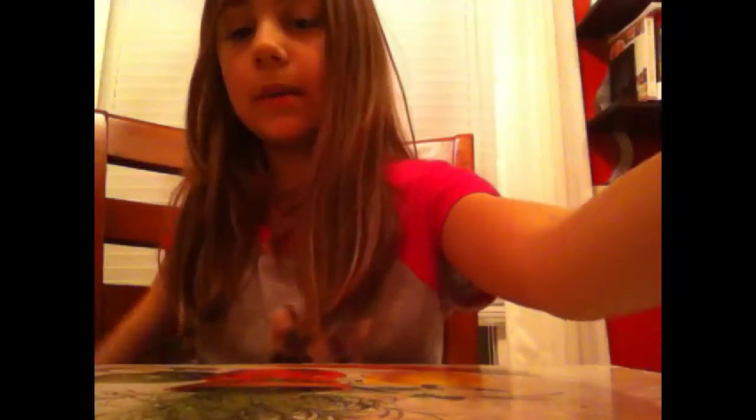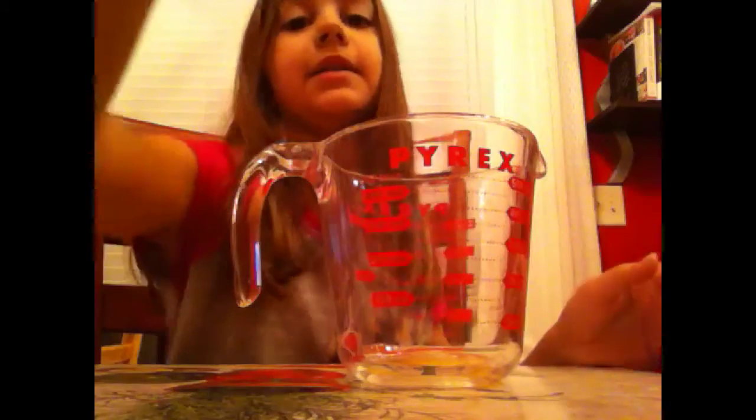Okay so now I'm just going to mix this up, and I'm just going to mix it until it's dissolving. Okay so I'm just going to set that to the side, and it's okay if it's not completely dissolved — mine isn't either.